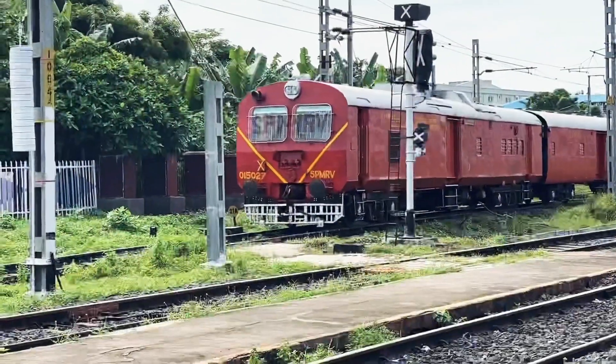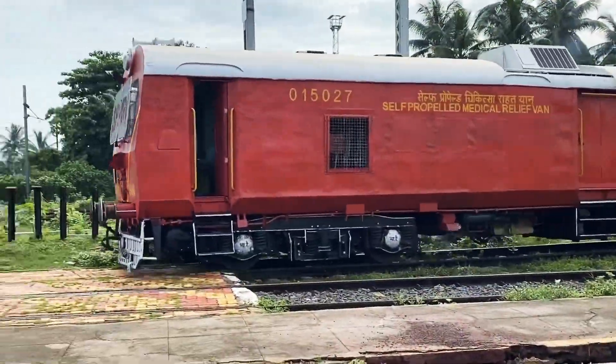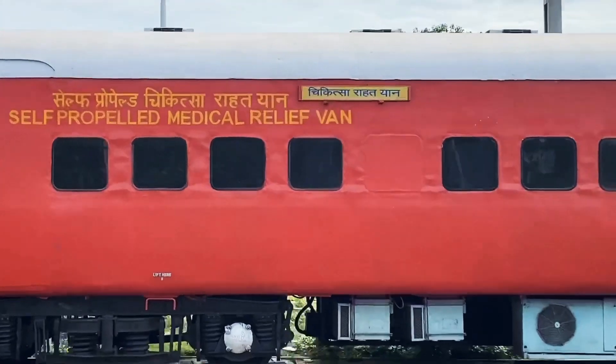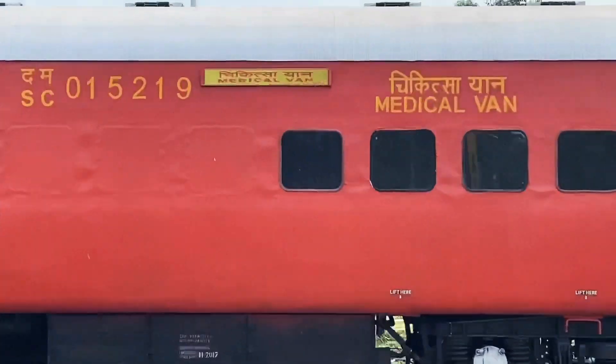SPMRV — Self-Propelled Medical Relief Van. This is the first video about SPMRV. In this video, I am going to reveal what are the gauges to be checked periodically.